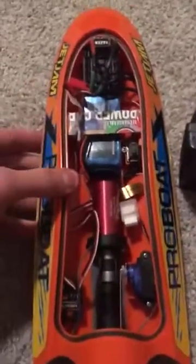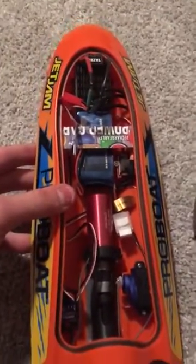It's fast. It's very fast. That's my modified ProBoat Jet Jam.